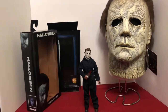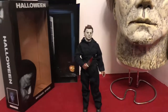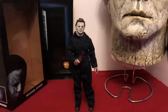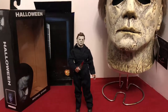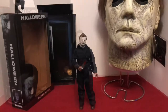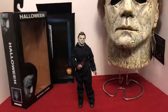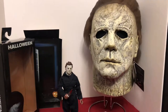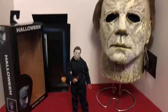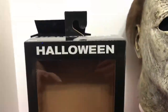We're gonna bring you a look at NECA's new retro cloth 2018 Michael Myers. I've been sitting on him for about two weeks now, just opening him tonight. I'm not big on unboxing on video, but I put some pictures up at the front of the video for you guys to see. I'm displaying him here with my Trick-or-Treat Studios 2018 mask as well, just for fun.